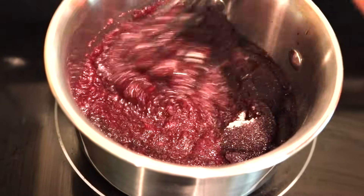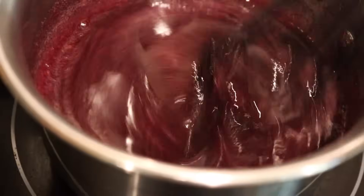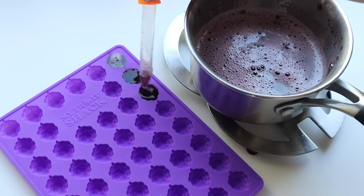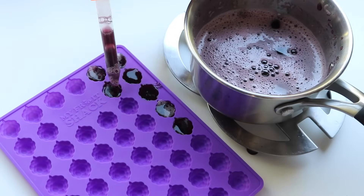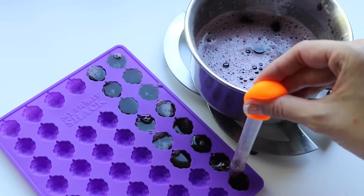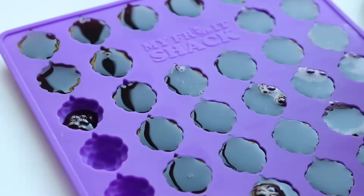Next we'll take it over to the stove and mix until it's dissolved and warm but not quite boiling. Then you're ready to start filling your molds. Aren't these so cute? They're little grapes, which is totally appropriate because we're making grape gummies.